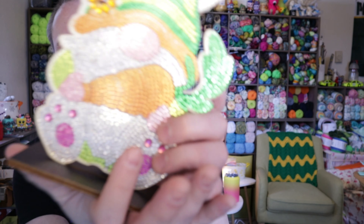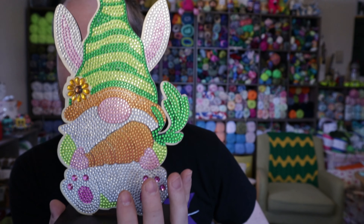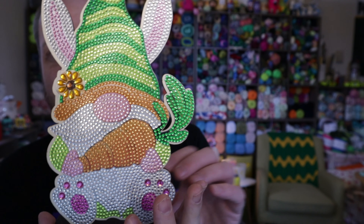Let me measure it and see how tall it is. It is approximately 9 inches tall and about 5 and a half inches wide. So just a fun little diamond painting — go check it out. I'll link down below to it on Fan Sells if it's something you want to get. Thank you Fan Sells and thank you for watching.